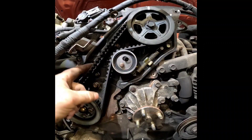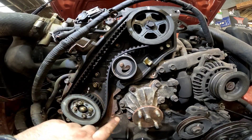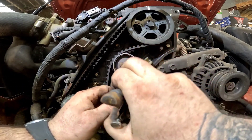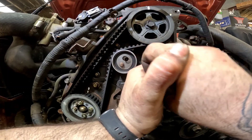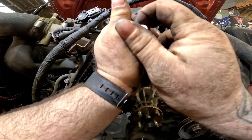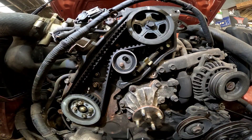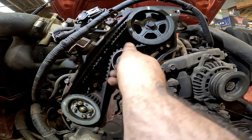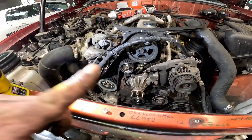The belt is now on and routed the correct way. We need to get this spring, clip it in the back, pull it round, and hook it on that bolt — push it in and that belt is at the correct torque. Get the bolt in and torque it up to spec, and there you have it — that is the timing belt fitted to the vehicle. All we've got to do now is get the plastic cover fitted.